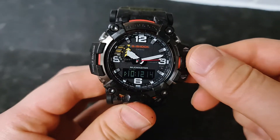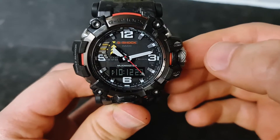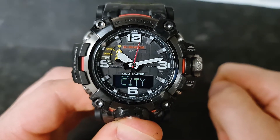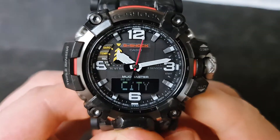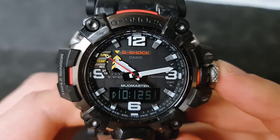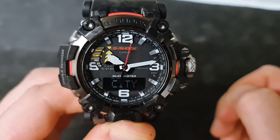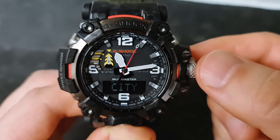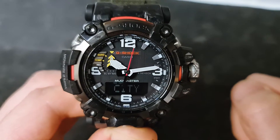Unscrew the crown button and pull it out — see what happens. You can see the city is flashing and the second hand stops right on the home city, which is currently London. Press it back and it goes to the current time, and as soon as you pull it out, it stops on the current home city. With the crown button, you can go to different cities and it shows you the time of that city. Let's go back to the original one which I set for my hometown.